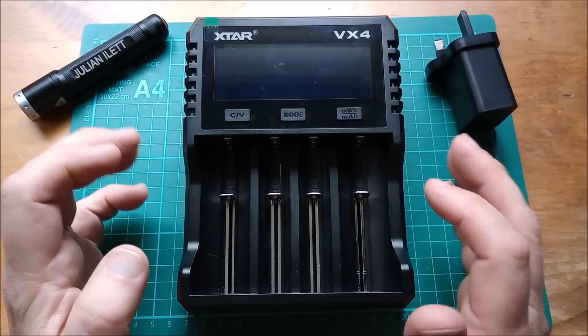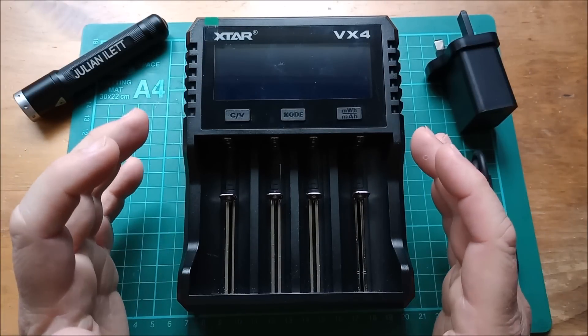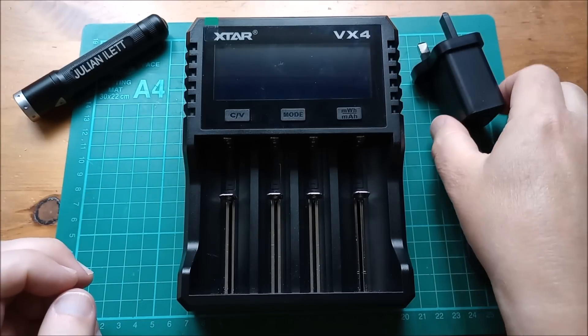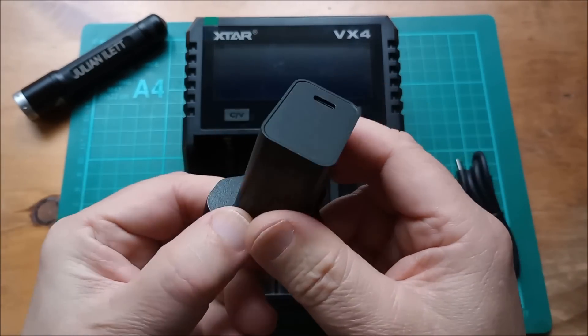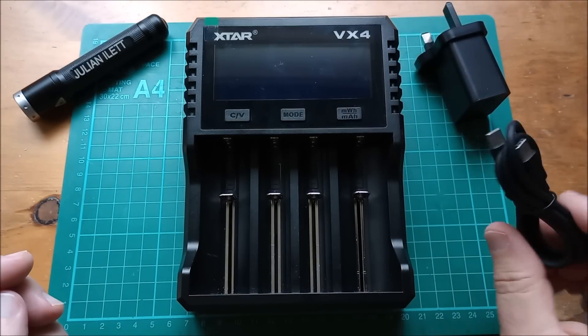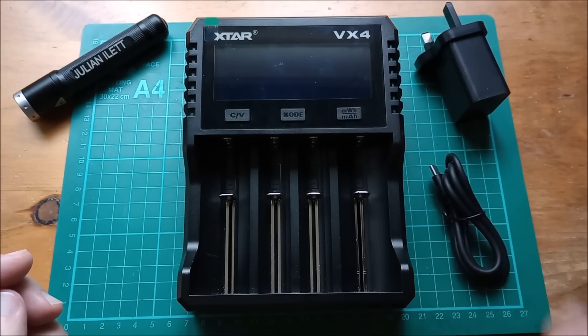Hello, today I'm looking at the XTAR VX4 cell charger, battery charger. This is supplied with a 20-watt USB Type-C PD charger adapter and a Type-C to Type-C cable.